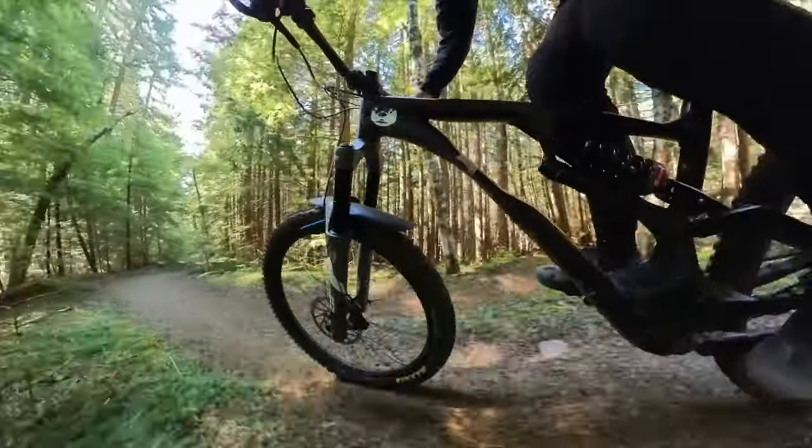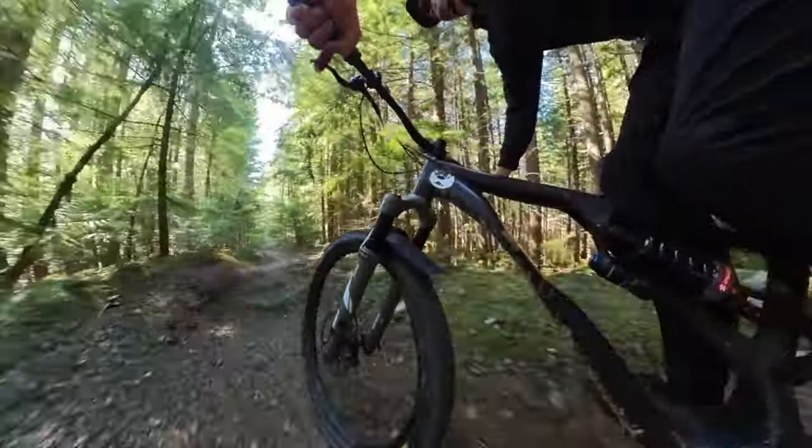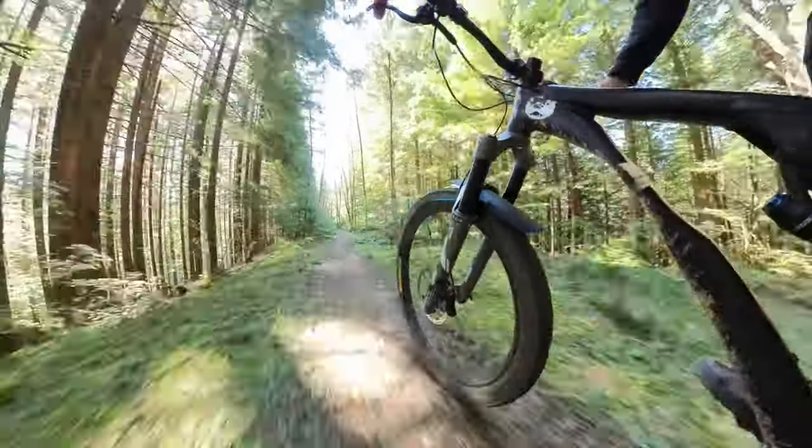Changing the damper oil and fully servicing the fork will not fix that noise on pavement, but the fork rides 95% better with a lighter damper oil like RockShox 2.5 weight.